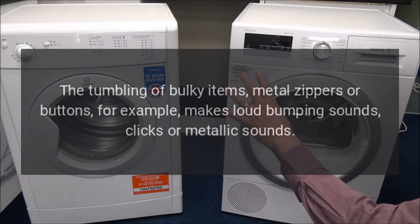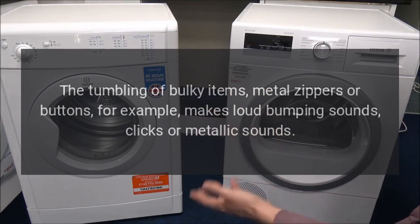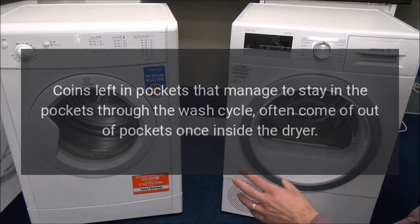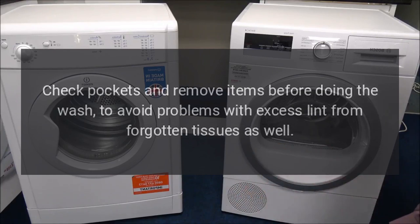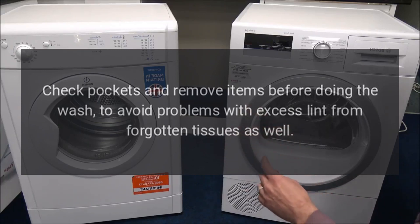Dryer noises. The tumbling of bulky items, metal zippers, or buttons, for example, makes loud bumping sounds, clicks, or metallic sounds. Coins left in pockets that manage to stay through the wash cycle often come out of pockets once inside the dryer. Check pockets and remove items before doing the wash, to avoid problems with excess lint from forgotten tissues as well.